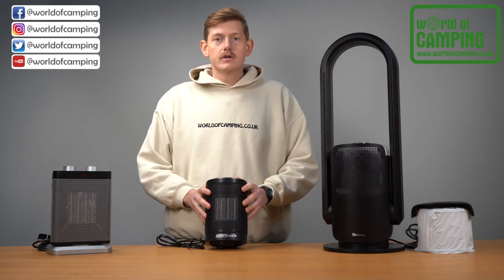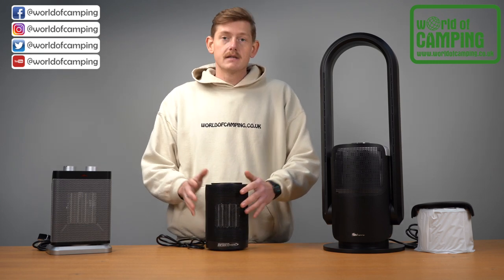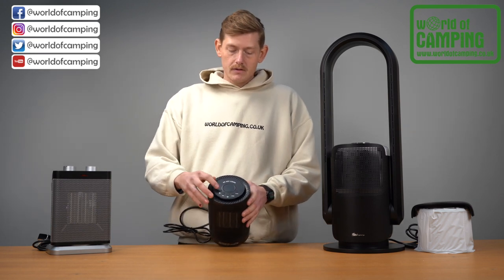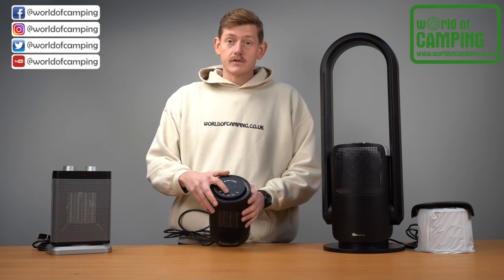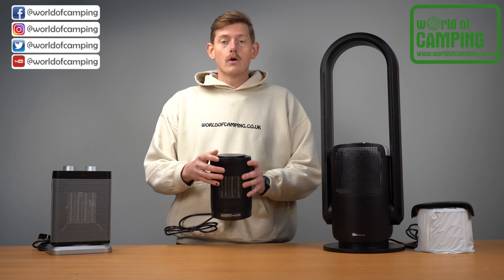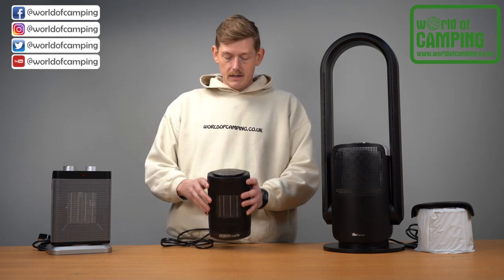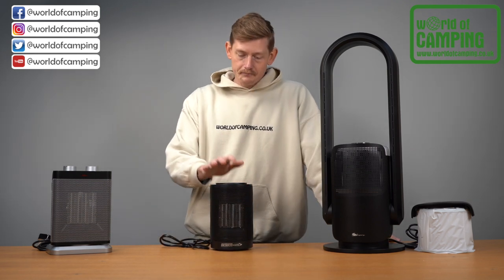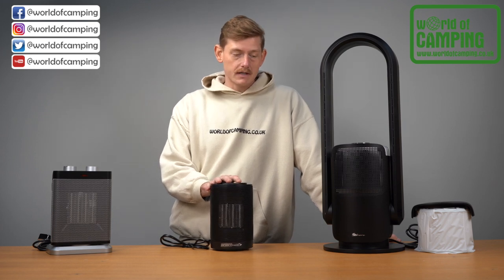Moving on, we have the Outdoor Revolution Eco Heater. This is also a ceramic heater that oscillates 70 degrees side to side, but it has a digital dial on top so you can adjust the temperature up and down and turn it on and off. The mode setting switches between hot and cold, indicated by a red and blue light at the front, along with the oscillation switch. It's a nice small sleek design you can take anywhere, and it also features the safety tip-over switch.